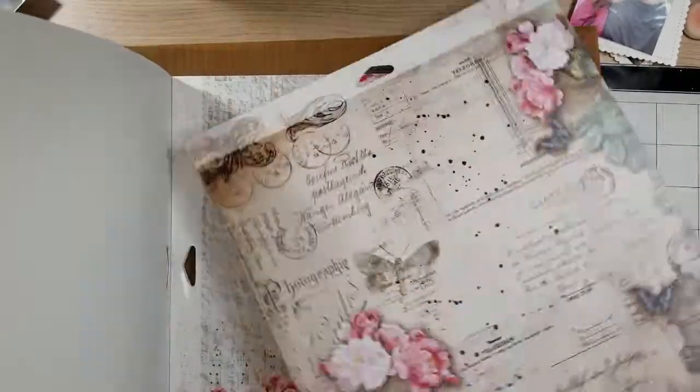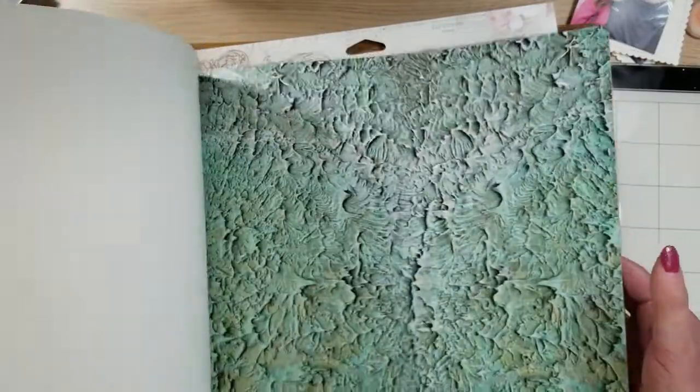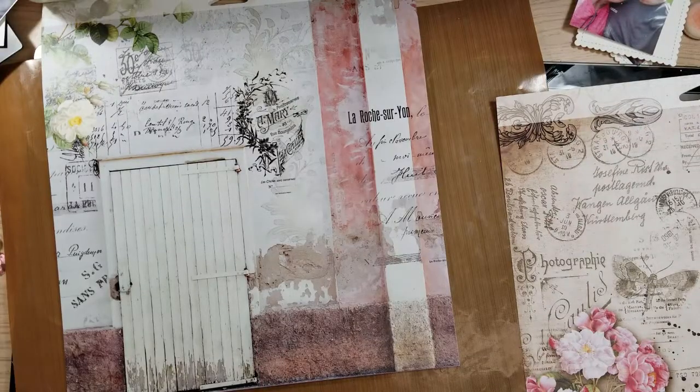These are gorgeous. Look at this one — I'm going to use this one. Look at all the texture it has. Let me show you this side. And I selected this paper with the door.